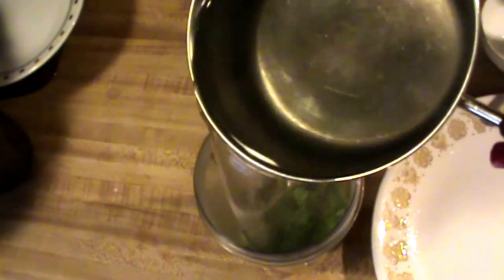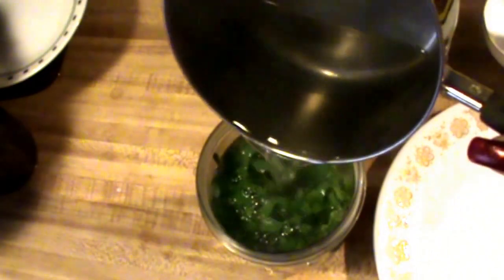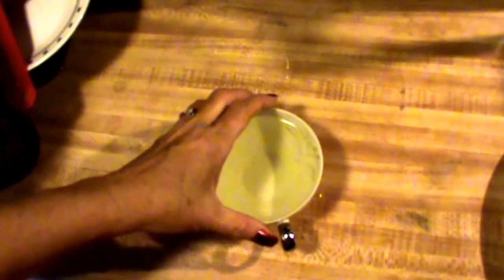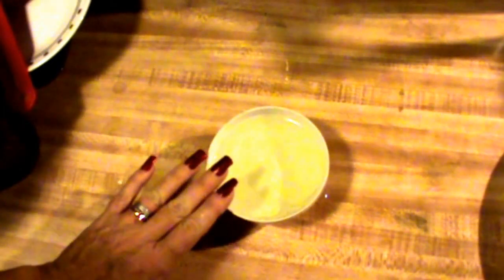I've got my water boiling and now I'm going to pour some water in on top of this in my container — I'm just going to cover it completely like so. Then I will be capping it and letting it steep for at least 10 to maybe 15 minutes. Here it is, this is what it looks like, and I will be adding some honey to this.